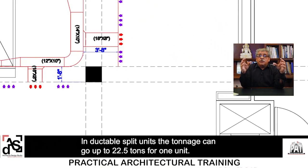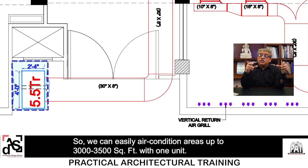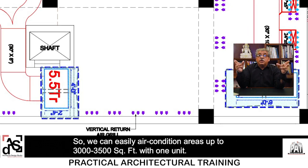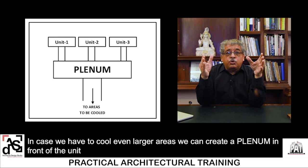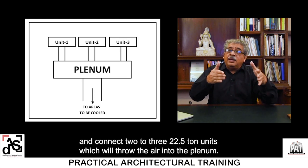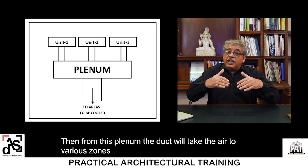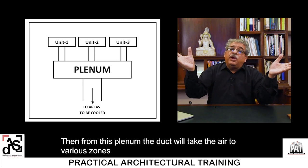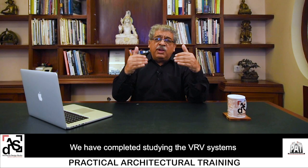In ducted split units the tonnage can go up to 22.5 tons for one unit, so we can easily air condition areas up to 3,000 to 3,500 square feet with one unit. Sometimes more ducted splits are needed due to height restrictions. To cool even larger areas, we can create a plenum in front of the units and connect 2 or 3 units of 22.5 tons, which throw air into the plenum. From the plenum, the duct takes air to various zones and can air condition up to 10,000 square feet.